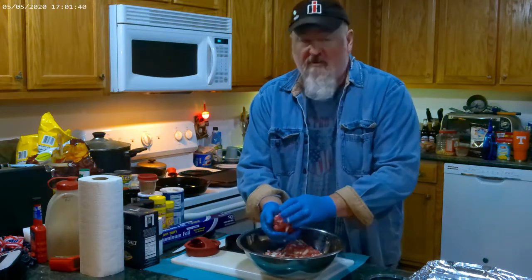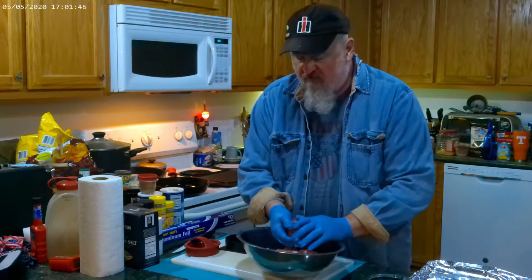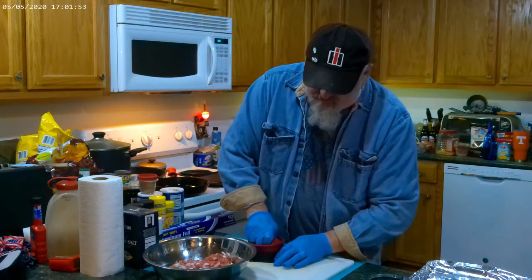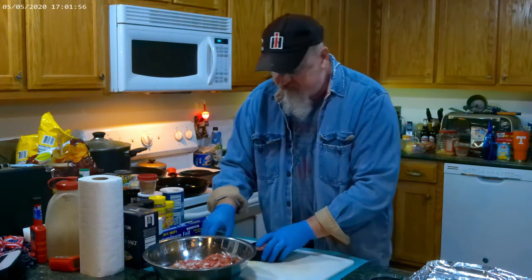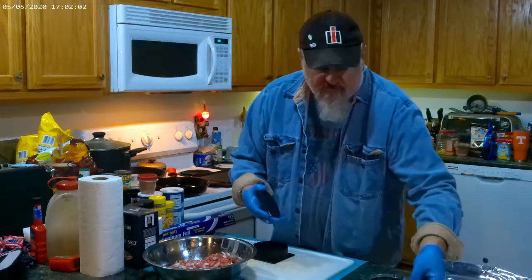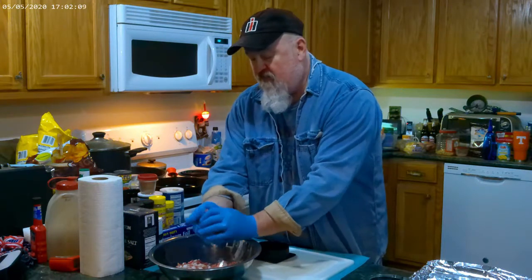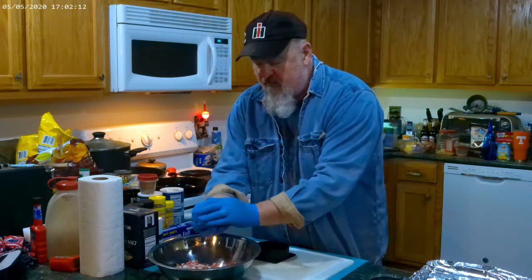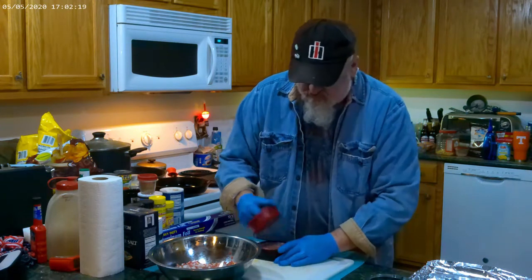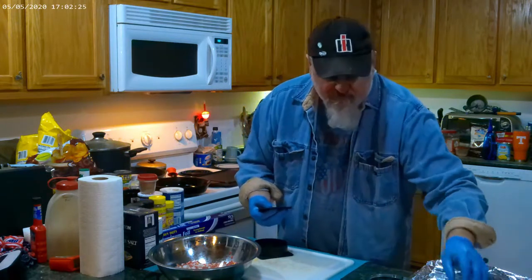Normally I just make them out into patties, but we're going to make a ball and put it in the press and press it on down. I'll probably put a little too much in that one — that's okay, I'll take it in a heartbeat. Let's see if I can duplicate that.